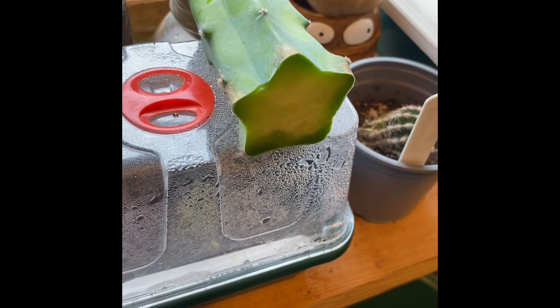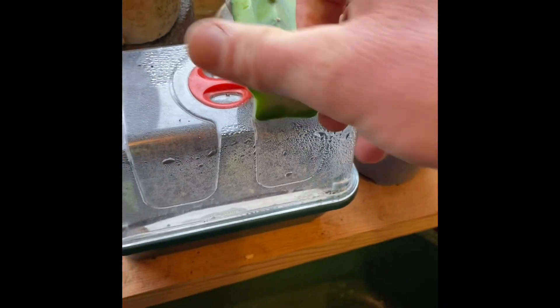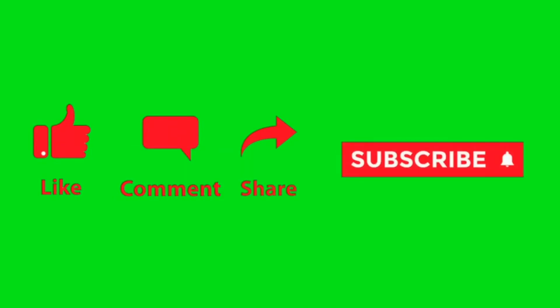Just let it heal over. Once it's healed in two weeks, you're going to pot it into some cacti mix — some really free-draining compost — and forget about it. Thanks for watching. If you've enjoyed the video, please leave me a thumbs up, and Harry, I hope you enjoyed it.